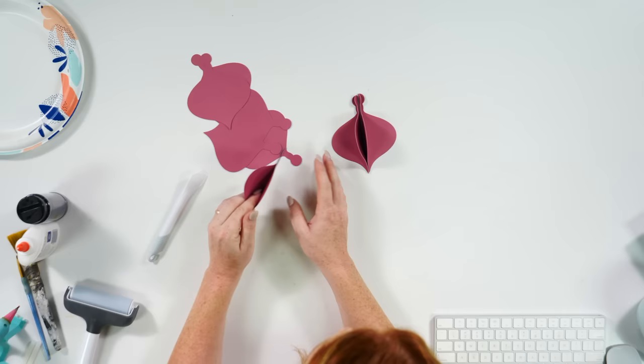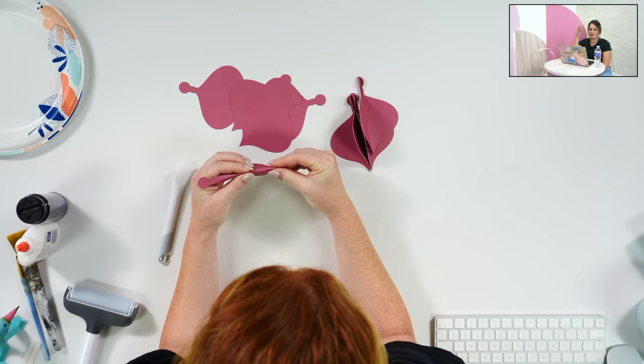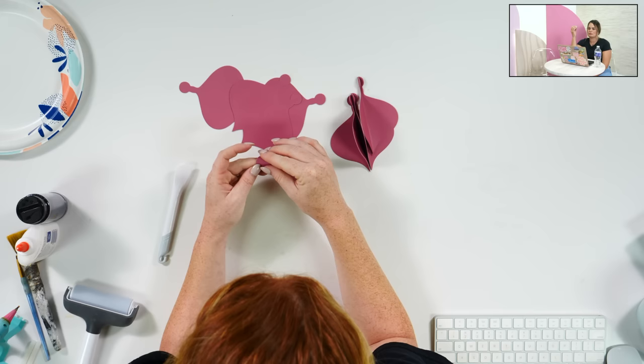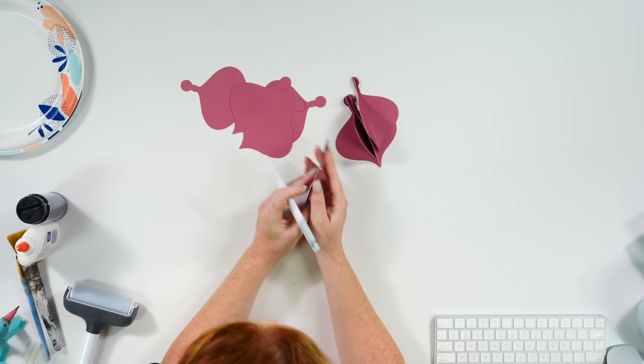Even if you do decide to do glitter on the edges, color core is just usually better looking on paper projects especially. Sometimes the white core is cheaper, and if you don't mind the edges it can save you a little money. But a lot of times when we cut stuff we're going to see the edges and we don't want that white down the edge.